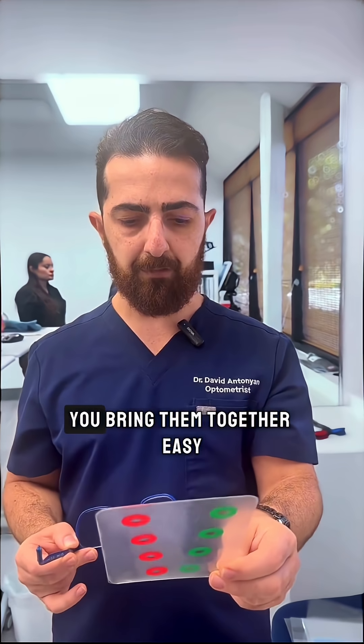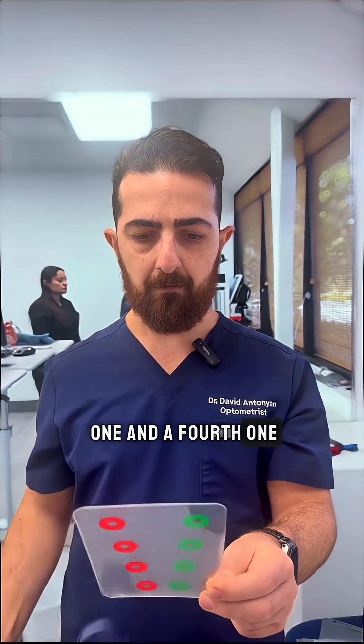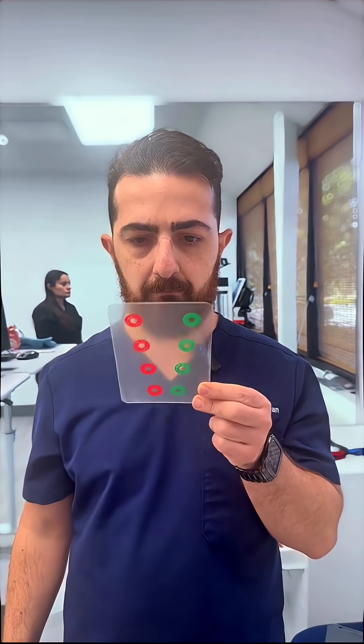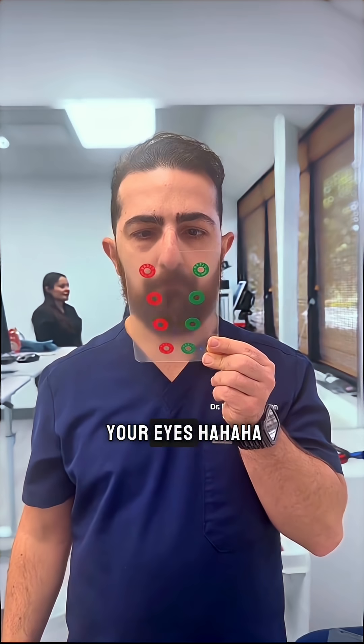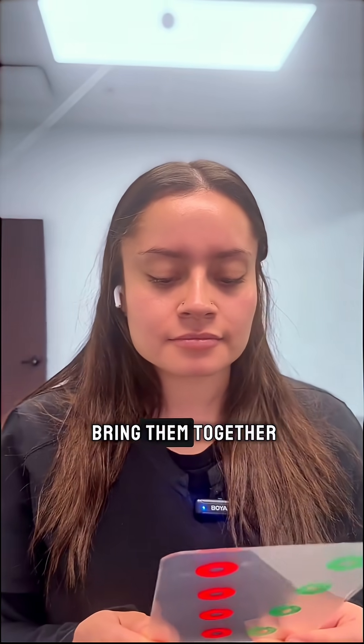So you start with this one, bring them together easy, then you go second one and third one and a fourth one. 'Does it show?' 'Yeah, I can see your eyes.' Okay, watch — I'm gonna let it go. I'm trying to bring them together. Yeah, you cross your eyes and bring them together.